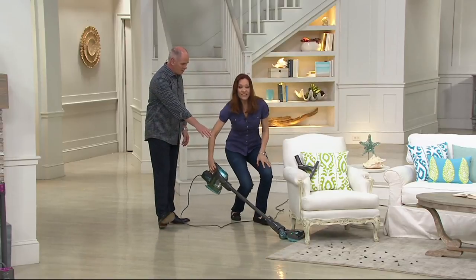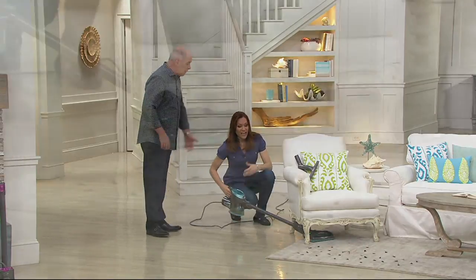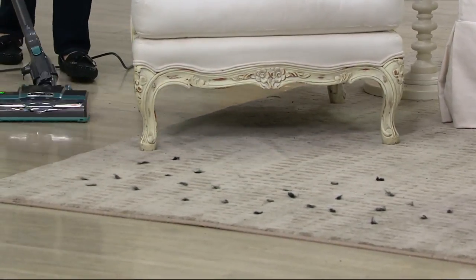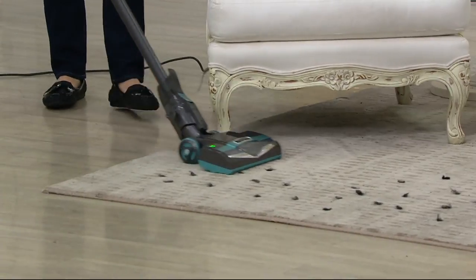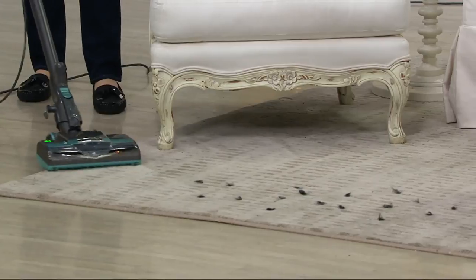This one here is the blue color. And you mentioned — I can't do that with any other full-size upright. You can't. Some of the things that make this really different are the swivel steering and that low profile — you can literally get everywhere.